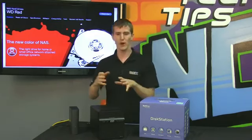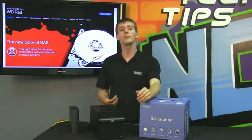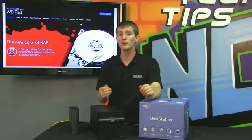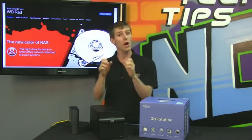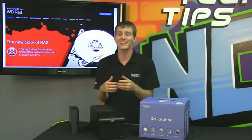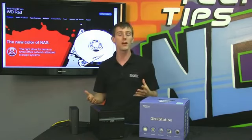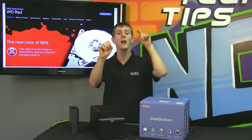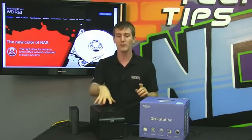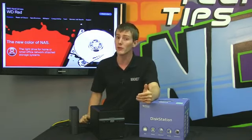Speaking of hot swap and drives falling in and out of an array, another major thing WD has done is they have changed the error recovery versus what you'd see on a desktop drive. In a desktop environment, the Windows standard is the drive should try for as long as it can to recover an error. A lot of the data on a drive is ECC data that can be used to recover those errors — it can take up to a second or more. RAID controllers aren't designed that way, and if they see a drive that's non-responsive for over a certain amount of time, they'll just drop it from the array. A RAID controller assumes there's a small bit error, grabs it from the parity disk, and rebuilds it on the fly. It doesn't want the drive to wait and try to recover it, so a RAID drive will behave correctly in a RAID array, whereas a consumer drive such as a blue, black, or green might not.